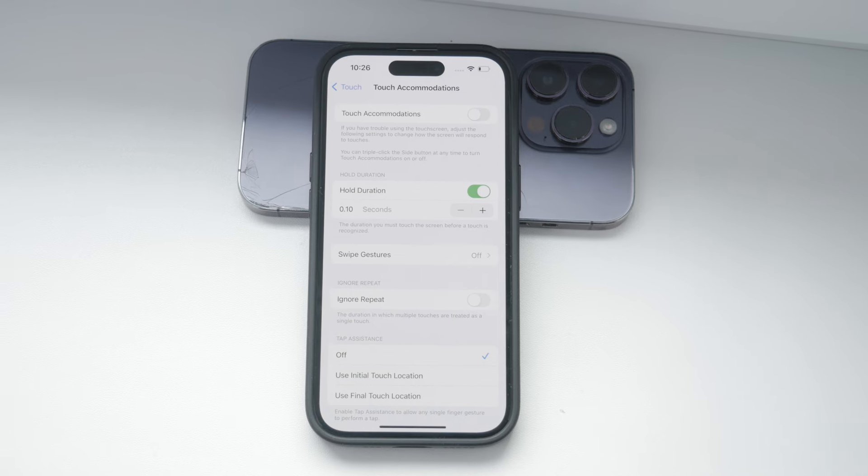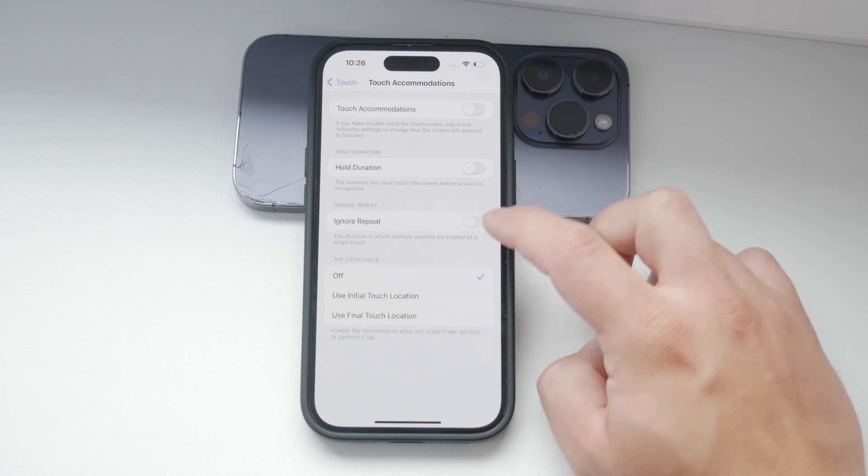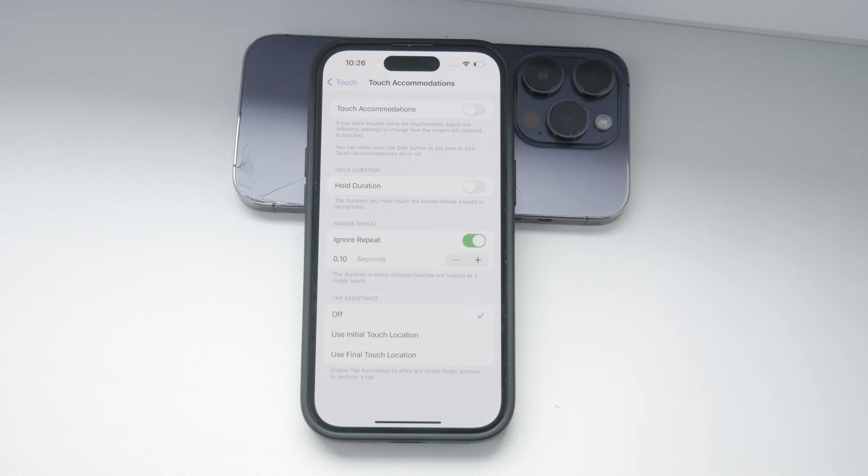Another useful setting is Ignore Repeat. This option treats multiple taps as a single tap, which can be useful if you are dealing with accidental double taps. You can adjust the interval to suit your needs.